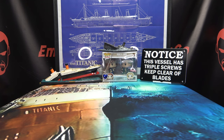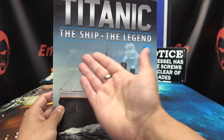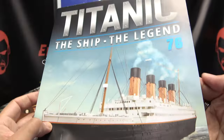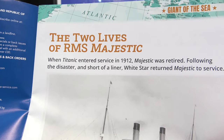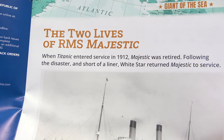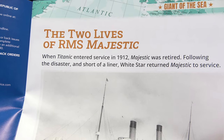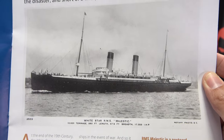With the Hachette RMS Titanic, the ship, the legend, we are on stage 76. Let's take a quick look through the magazine — 'The Two Lives of RMS Majestic.' When Titanic entered service in 1912, Majestic was retired. Following the disaster, White Star returned Majestic to service.